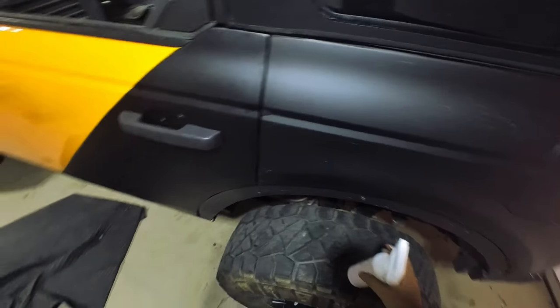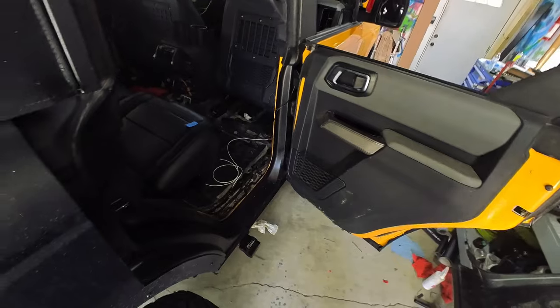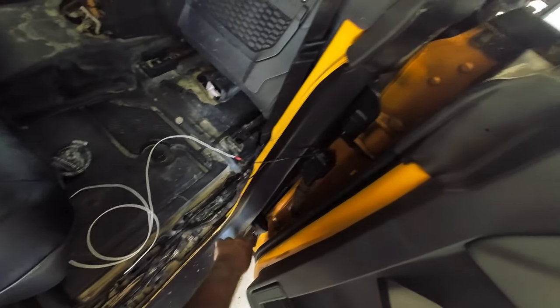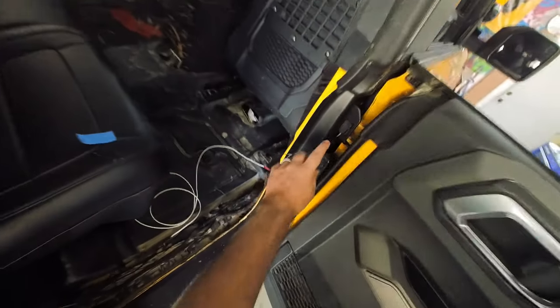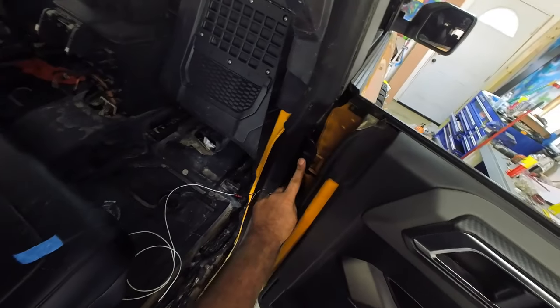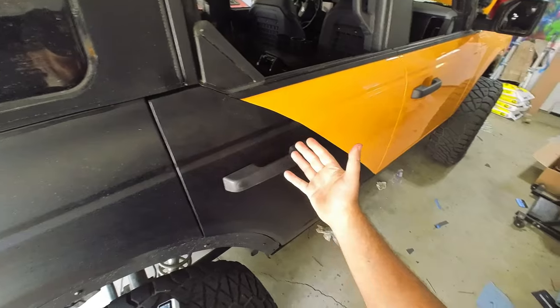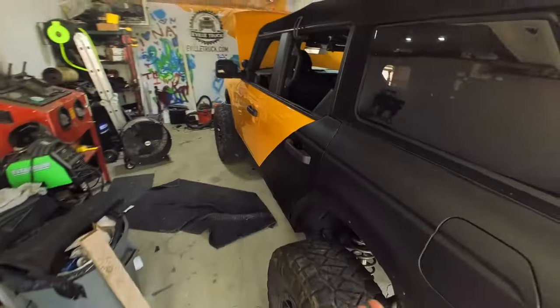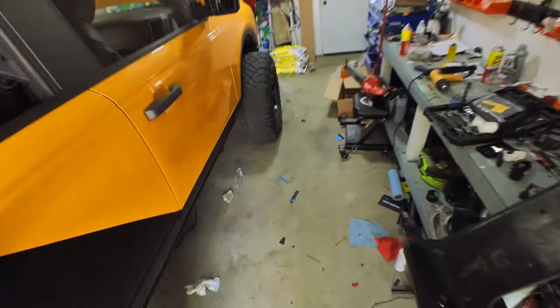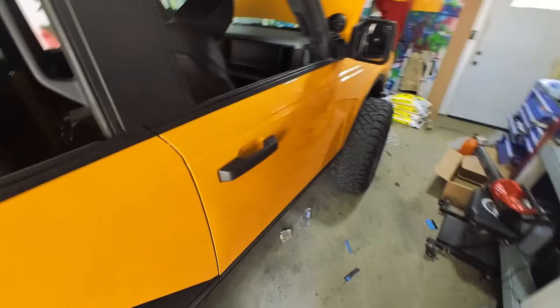Driver's side is done. One thing I had to change - I had to move the sensor up to the upper hinge. When I put it down on the bottom hinge on this side, no matter where I put the magnet, the door would only close partially because it was hitting. So I put it on the upper hinge with the magnet right inside there and that works fine. I don't know why it was too thick to work down there, but on the other side there's no problem.